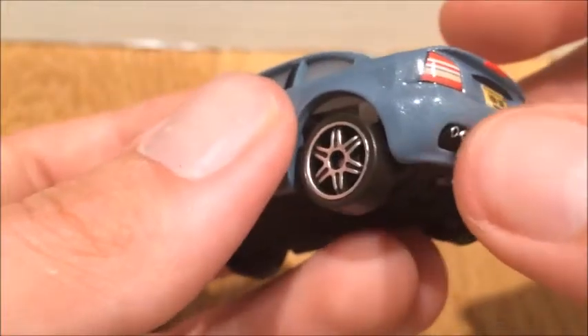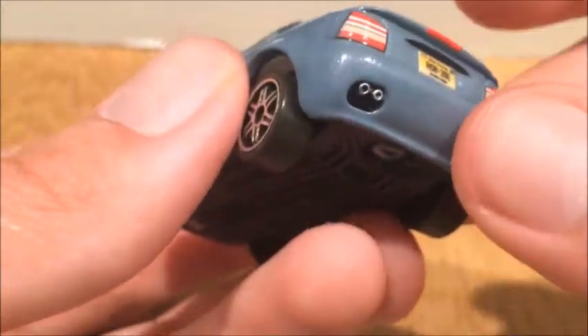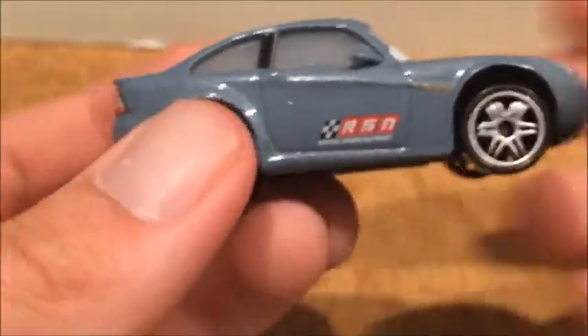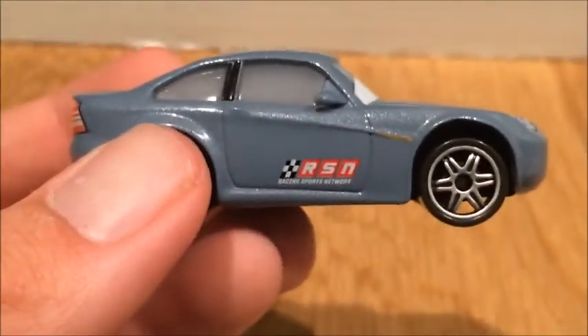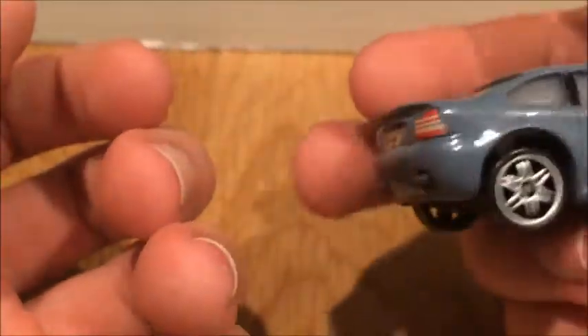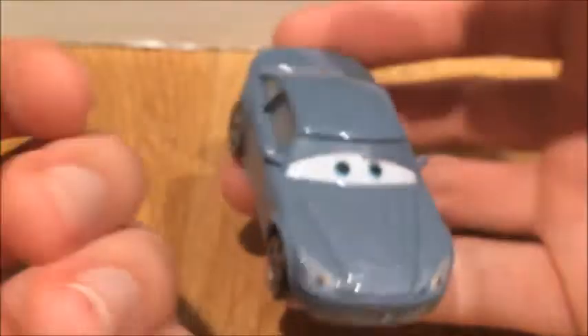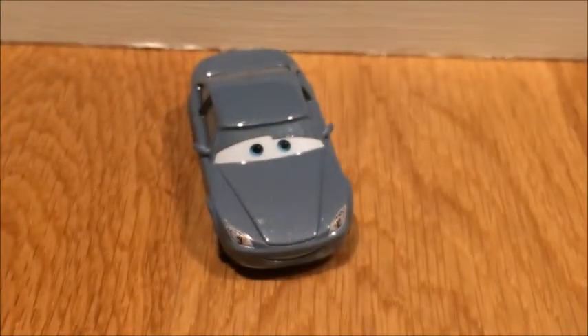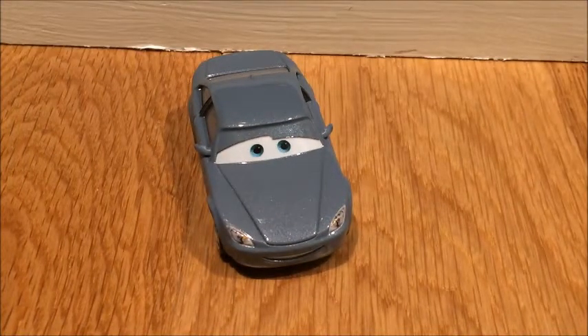The exhaust pipes have a lot more of a 3D effect to them. On the other side it also reads RSN. Overall it's a pretty decent model, but they could have done a little better on some of the design — mostly on the front headlights, which don't look the best. The eyelids are decent though.